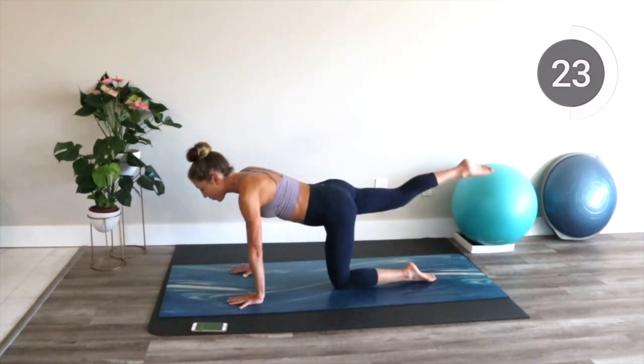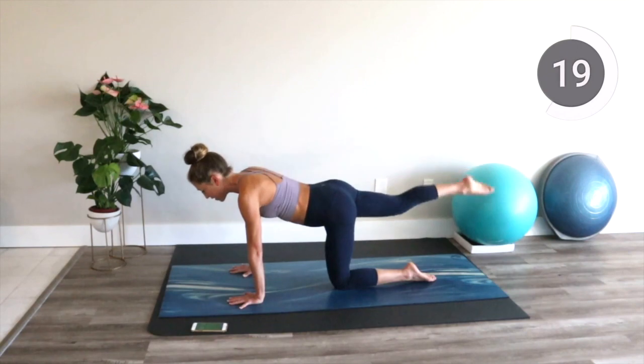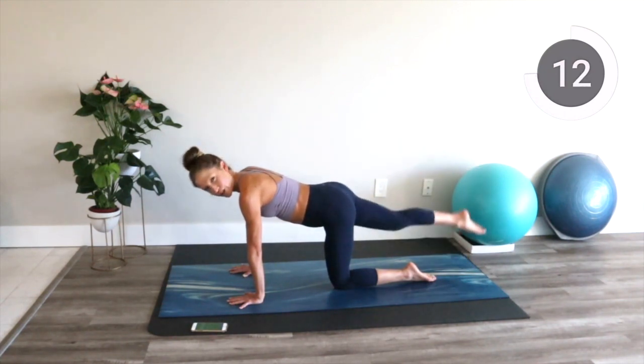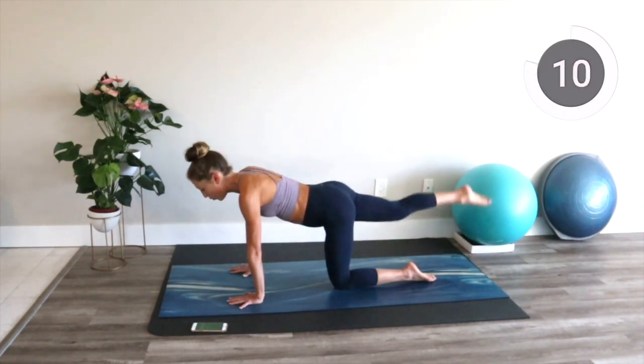Remember, for longer workouts, you always have my workout video library. Check the link in the description box if you want something that does legs, abs, arms — all of it together in one workout.